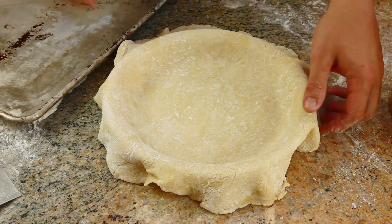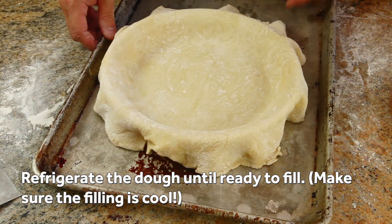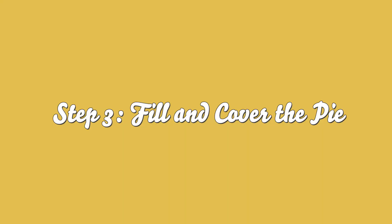Once the dough is fitted, transfer the entire thing to a rimmed baking sheet or to a large plate and place it in the refrigerator while you roll out a second disc of dough for the top.